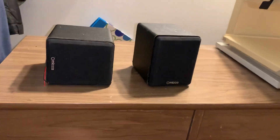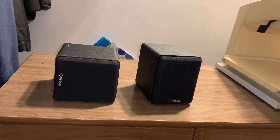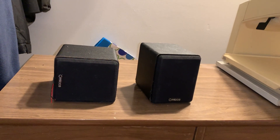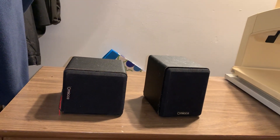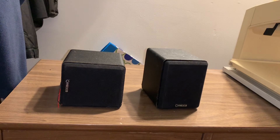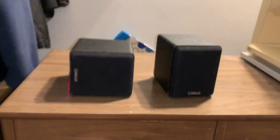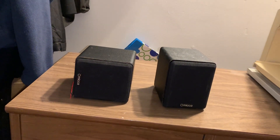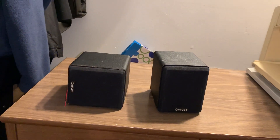Hey YouTube, Hindsight here. This is a pair of my Micah Kovo S speakers and unfortunately one of them fell off the shelf in my bathroom and busted apart. So I thought I'd take the opportunity to show you guys inside of one of these speakers to see kind of what you are getting for the price.